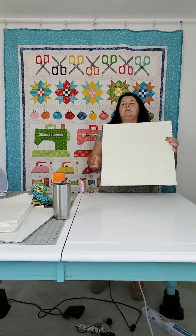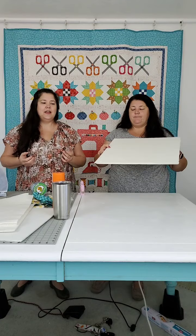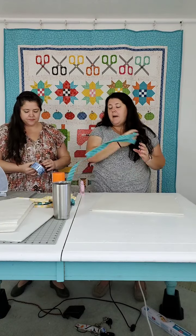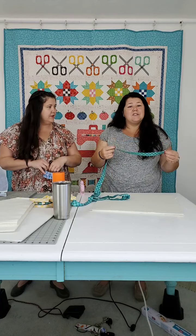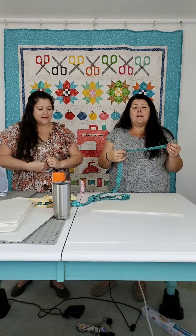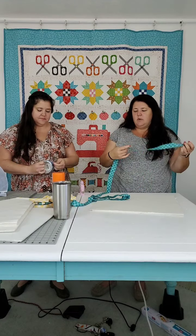This right here is a functional design board — totally ready to go. But we like to make things pretty and finished. This is where our hot glue comes in. When you make binding, most of us make what we call a French binding — we cut it at about two and a half inches, fold it in half, put it on, and then you get that nice double coverage on the outside. So it wears really nice.